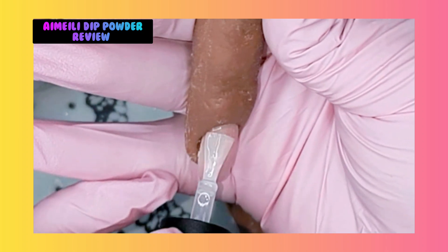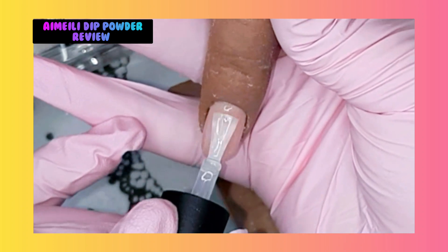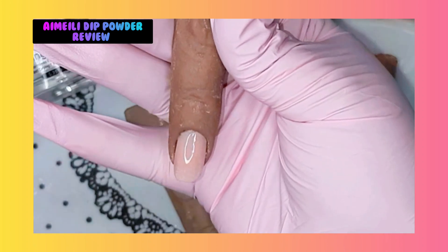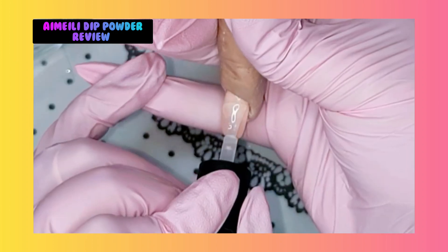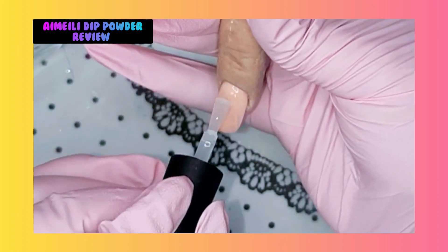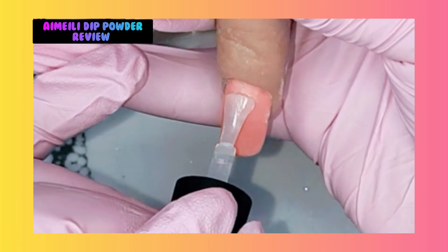Wow, wow. And you can see it - there are no white spots, like you sometimes have with dipping systems. You don't have it with the Imelie one. Oh my god, just look at that - that's amazing.